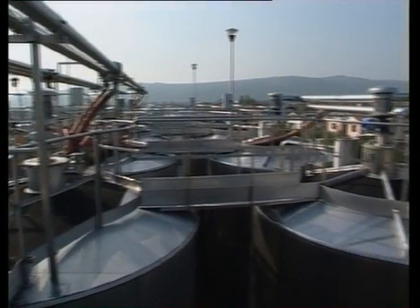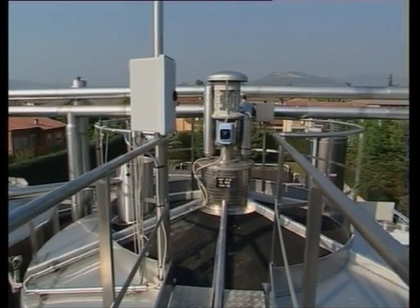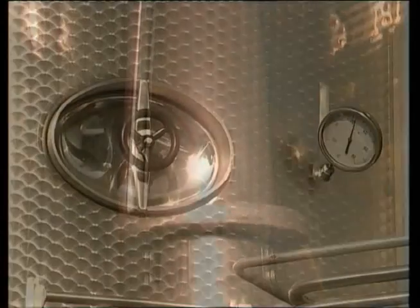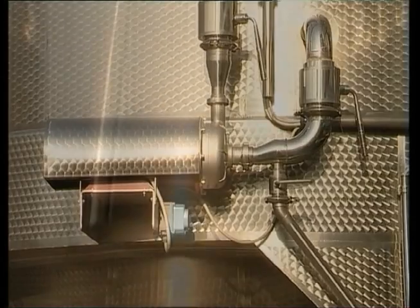During the transfer operation the must is cooled by means of a simple but effective cooling system. On the outside of the turbine there is a heat exchanger of high efficiency guaranteed by the recycling of the coolant. The vast heat exchange surface along with the speed of the must and the amount of coolant enable the desired effect to be achieved in only a few seconds.